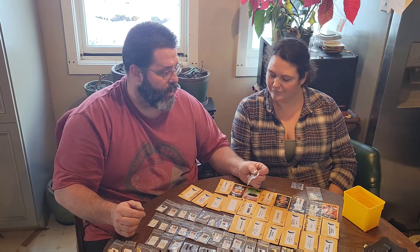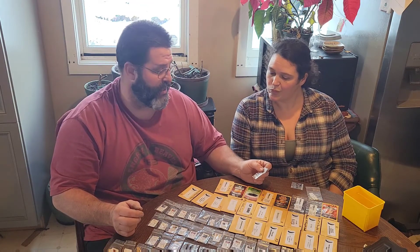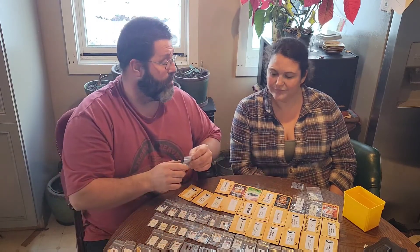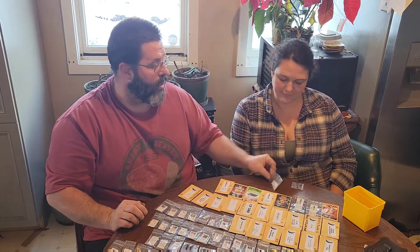Trinidad Moruga Scorpions — these are our own seeds, actually a semi-isolated seed. Trinidad Morugas are a must every year, at least up to this point.